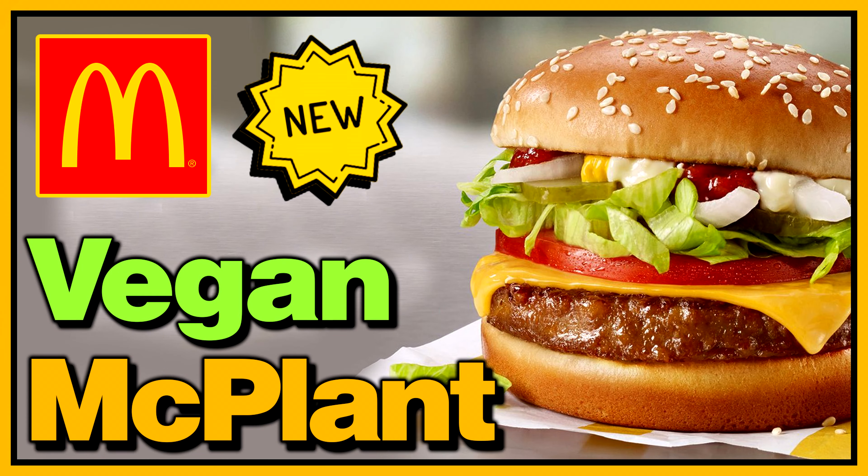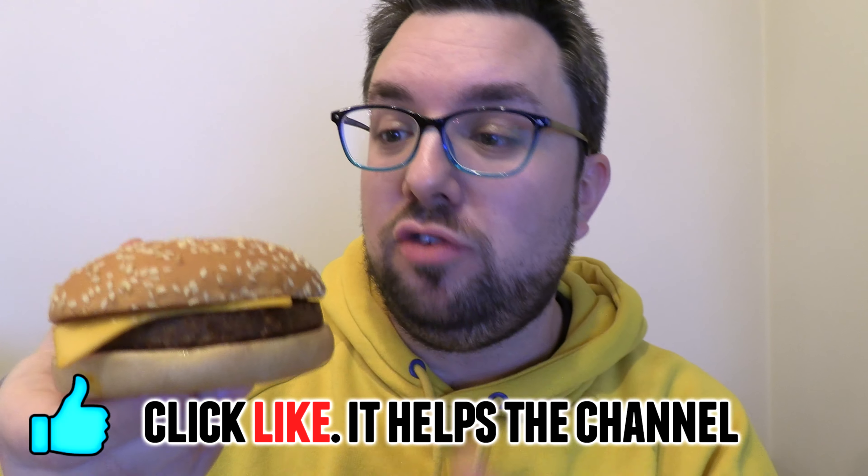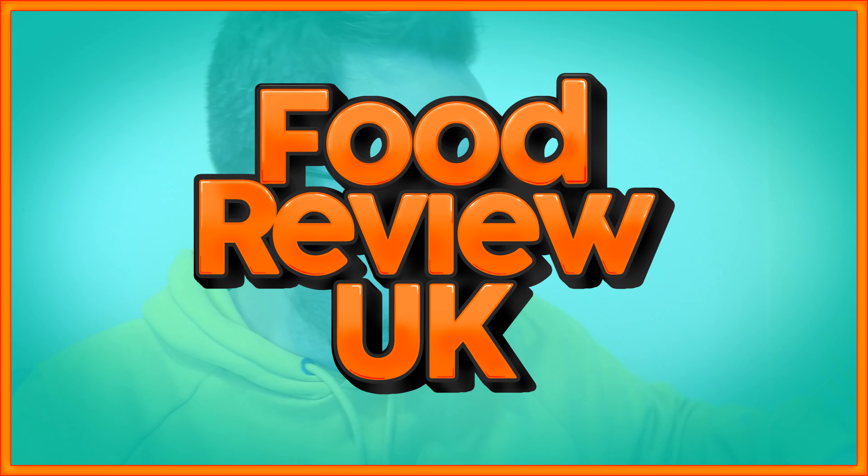The McPlant from McDonald's. I know what you're thinking straight away — I've not got the veg and stuff in there. We will be doing a review for the veg-fused version in this video. Nate, one of our awesome presenters on the channel, has tried the full-blown veggie version with all the pickles and sauces, and I've gone for a plain version because I wanted to see what this vegan cheese and vegan patty is like. This is the new vegan McPlant from McDonald's — it's completely vegan and nationwide available from this week.